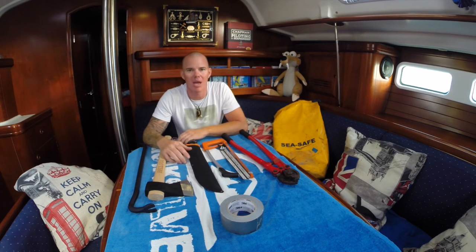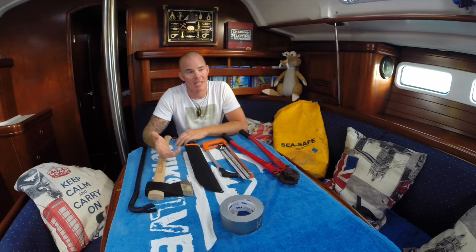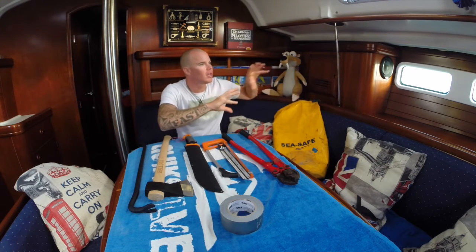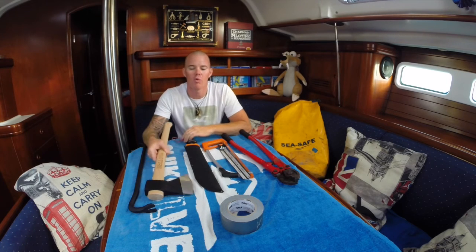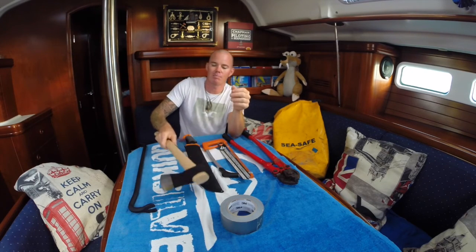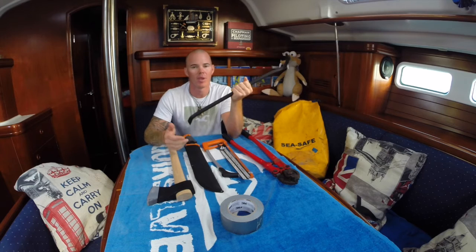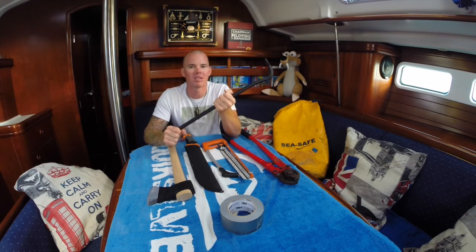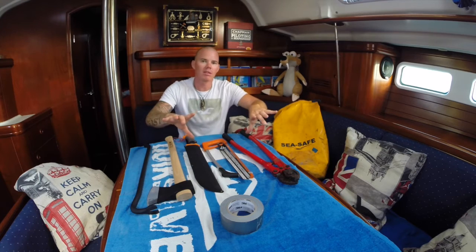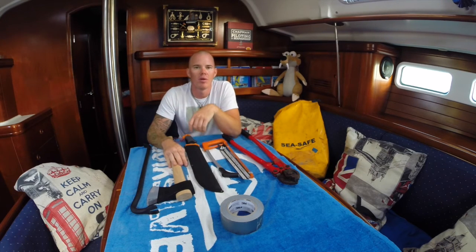Pumps are nice but it depends how much water is coming in. First you have to find where the water is coming in. Then you have to make sure you can actually get to that place — and in that moment you can't start unscrewing things with a screwdriver. That's why we have this axe on board: to rip off stuff, make space, and get through quickly. Also to fix the hole — we have wooden plugs prepared that you can screw in with special silicone, and there's also a product called Stay Afloat that you can put in to fix holes.